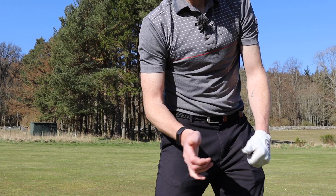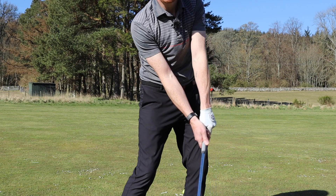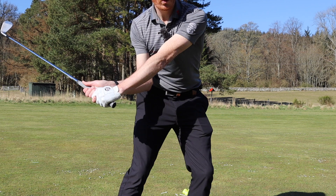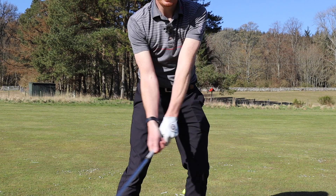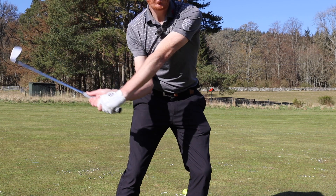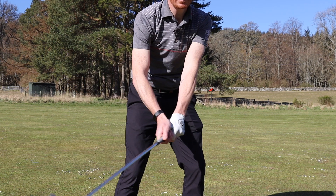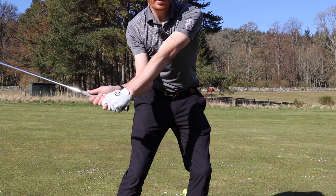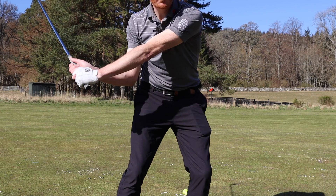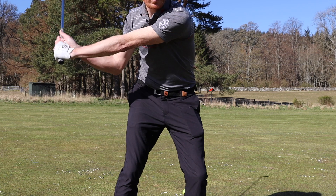If I do that with the golf club — add the golf club to it — we can see at impact the shaft leans forward. Elbow, then hand. See the right elbow below the left? The right elbow is never above the left; it gets below the left. Then the right hand follows. That looks a little funky, as if the shaft's leaning too far forward — but if my body turns as well, it all comes together.